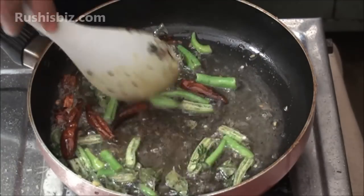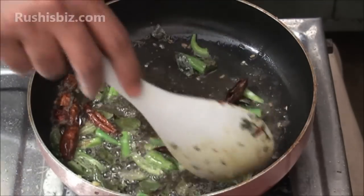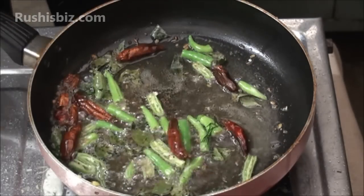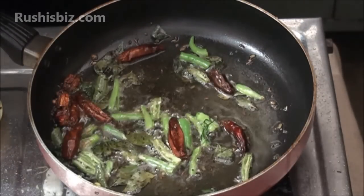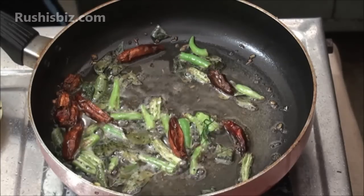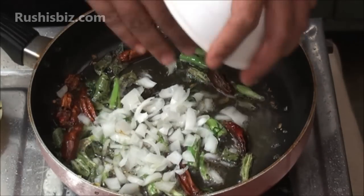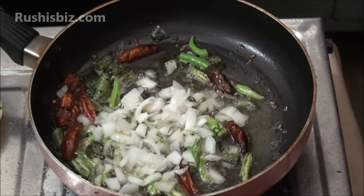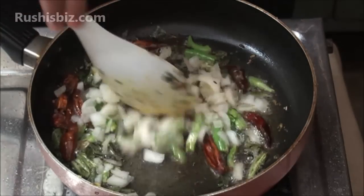Allow it for at least one minute so that the green chili changes to a brownish color. After one minute, once the green chili changes to brown, add the onions and mix properly.